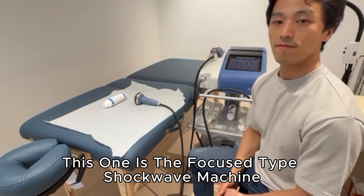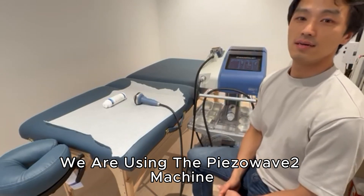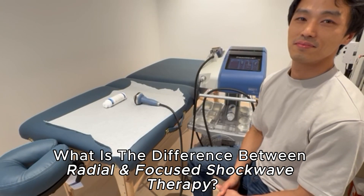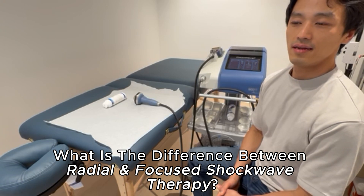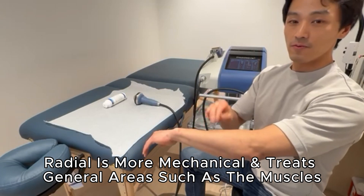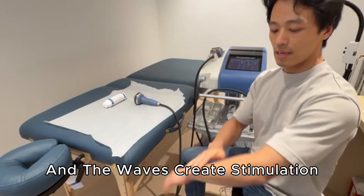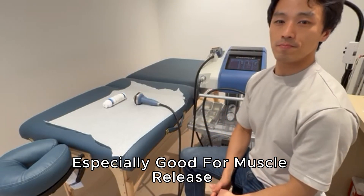We are using the Phase Wave 2 machine. What is the difference between radial shockwave therapy and focused shockwave? Radial is more mechanical — it literally hits you, makes a little stimulation, and is more for the superficial layer, especially good for muscle release.